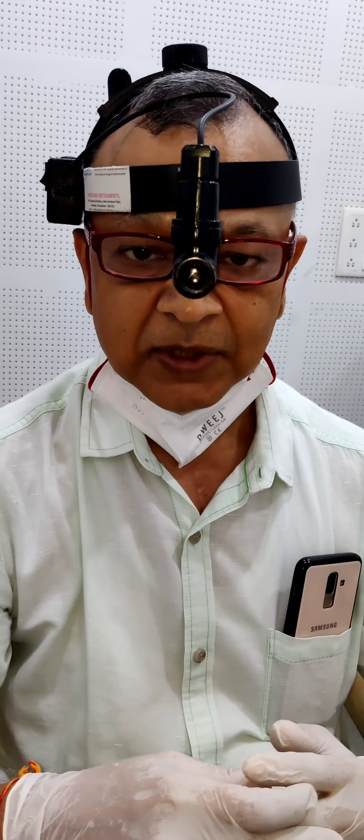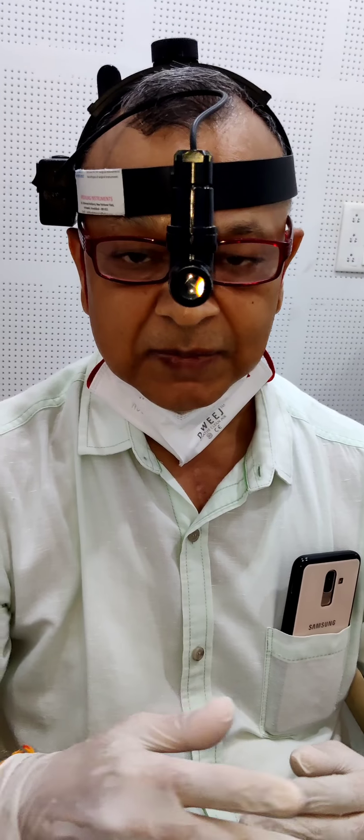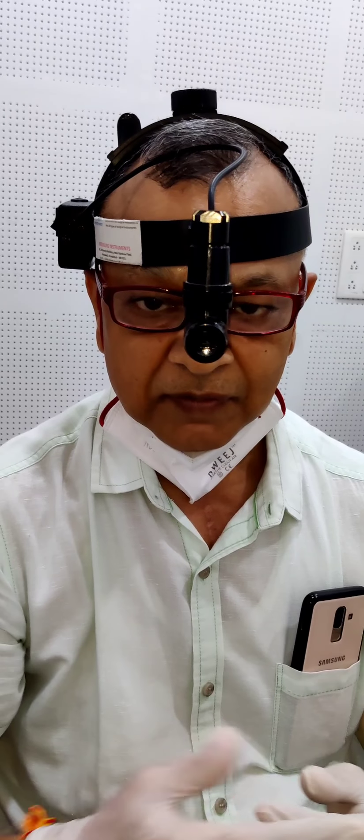I will repeat — the middle turbinate, inferior turbinate, middle meatus, and inferior meatus — these structures we can see. But in this particular patient, there is little hypertrophy of the inferior turbinate, and that is not allowing us to see beyond the inferior turbinate.